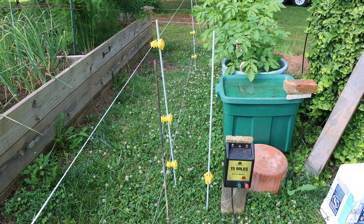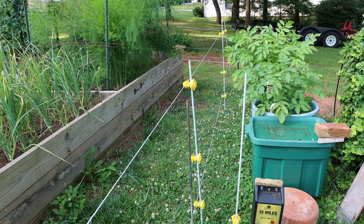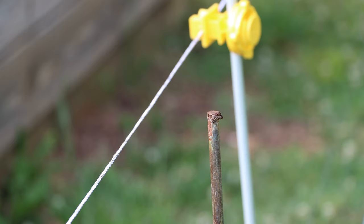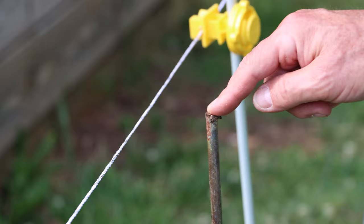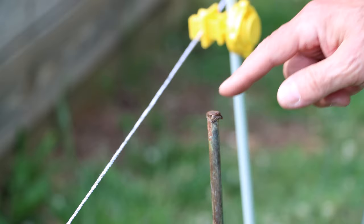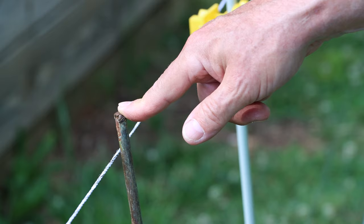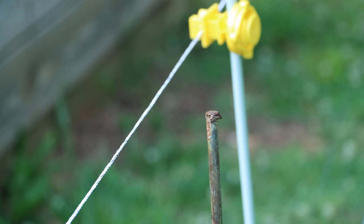Now I'll show you how to test that the wire is hot. I put my ground post right next to the fence for this demonstration. I'm going to hold the ground post — I won't touch the wire — and get close to it. The post is at ground potential, and when I get close to the wire you can see that little arc. That's what the animals get if they come close. It's several thousand volts but extremely low amperage, so it won't kill them — it just scares the heck out of them and they leave.